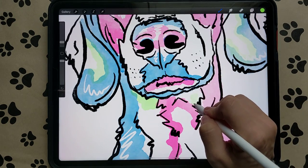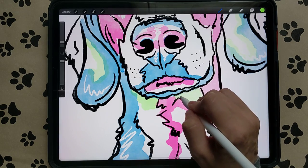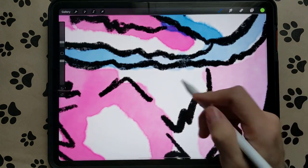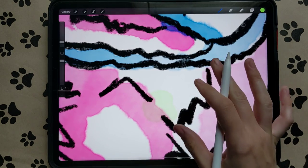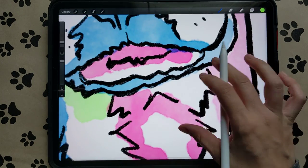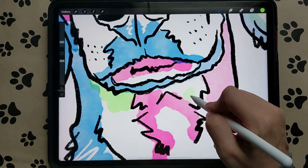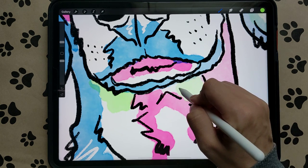Put some green over here too. The green and pink make that weird brown color. Brown's my favorite color, but when I'm doing a watercolor pet portrait like this I don't want to see a bunch of brown, so make sure you don't overlap those two colors.